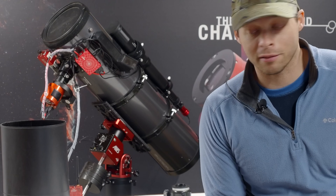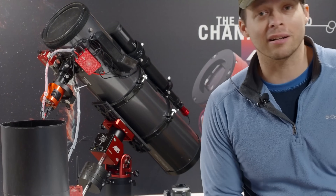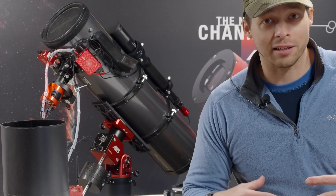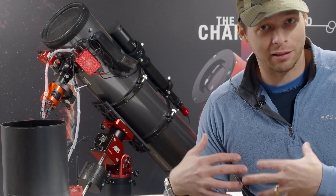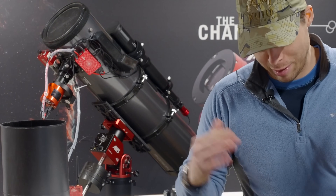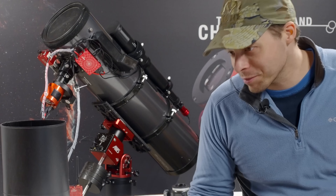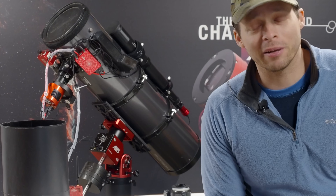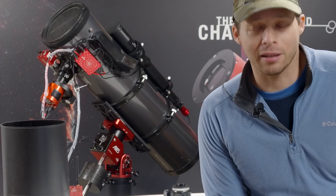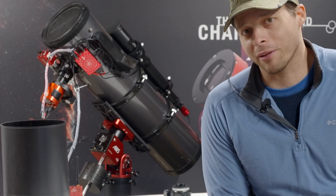That's a testament to more modern scopes — the newer ones stay collimated much better than scopes from 30-plus years ago. That's once again why I say it's old thinking when people say Newtonians are hard to keep collimated. I touch up the collimation about every six months and that's it. I do not go out multiple times during the night to re-collimate. If you're doing that, there's something wrong with your scope, or you're just being too anal about your collimation.